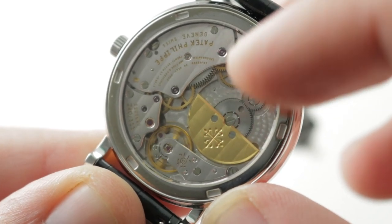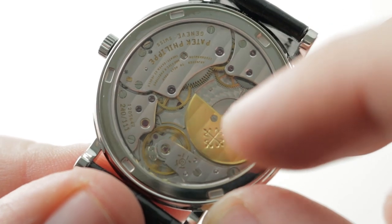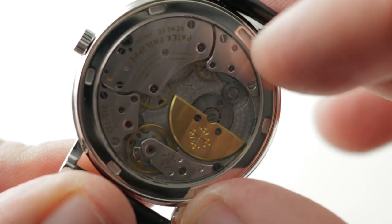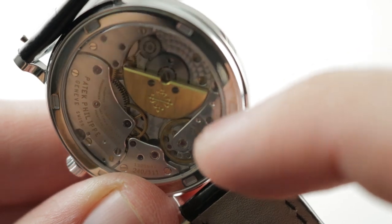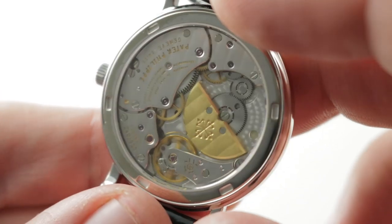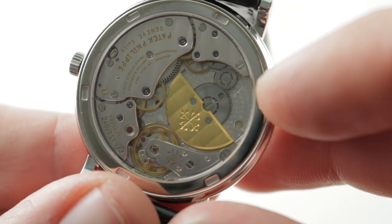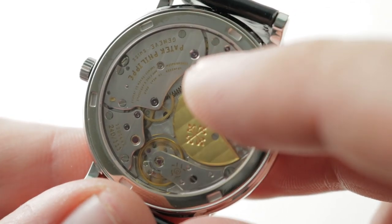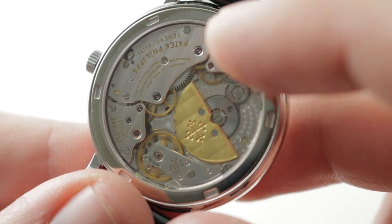Handsomely executed — you have Côte de Genève across the rotor as well as the bridges. All screw heads are black polished, with their slots and their circumference chamfered. You can see a mirrored, glossy, gleaming anglage on the edge of every bridge — that is a true rounded hand-finished chamfer, not a mechanical milling. And then you have an engine-turned pearlage across the base plate in two sizes: small under the rotor and then larger elsewhere.